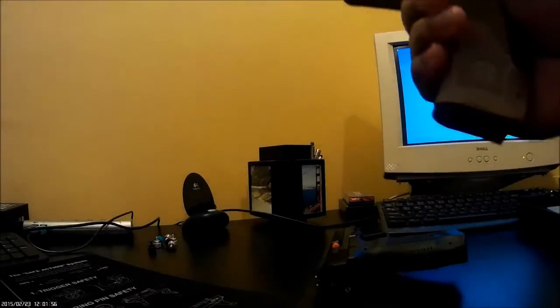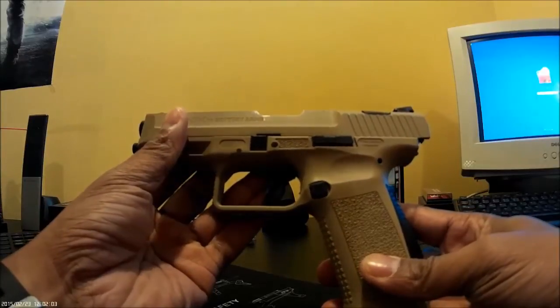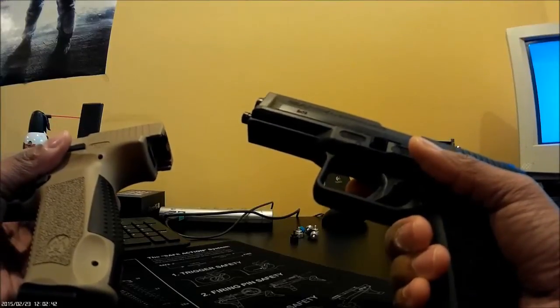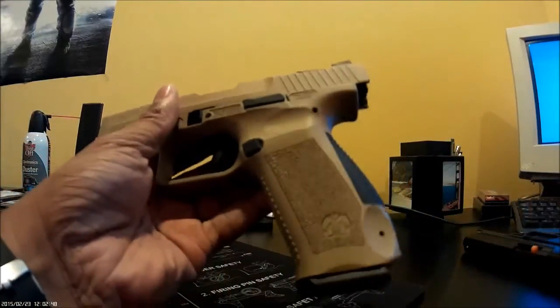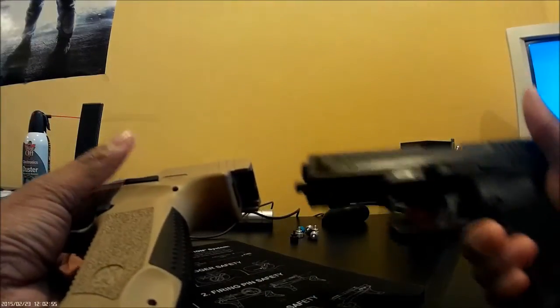I'm gonna move the camera here so you can probably see better. I'm gonna put it right in front of my chest and hold the gun in front of it. So I have two of these — this one has maybe a hundred rounds through it. This one is brand new, maybe a week and a half, two weeks old. They're the same gun, just different coloring: FDE and black.